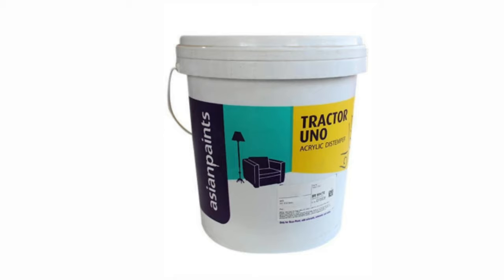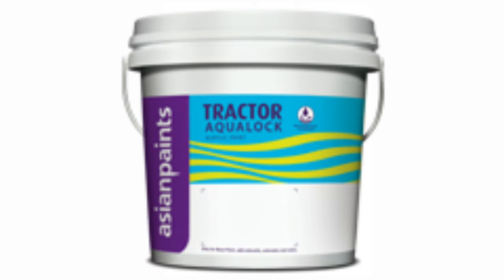In this video, I will show you the description of Asian Paints indoor paints. I will show you the first paints and how many different paints there are and how you can use them.